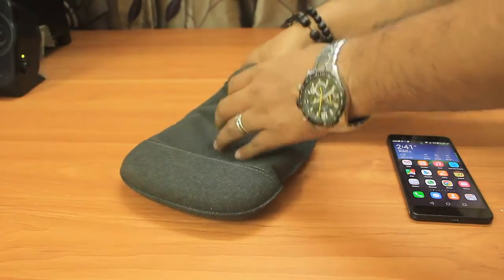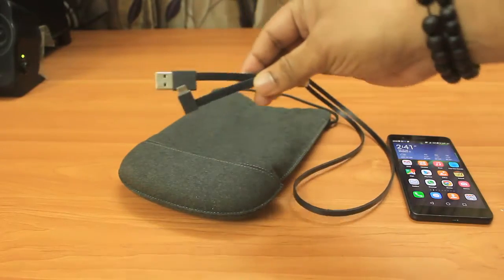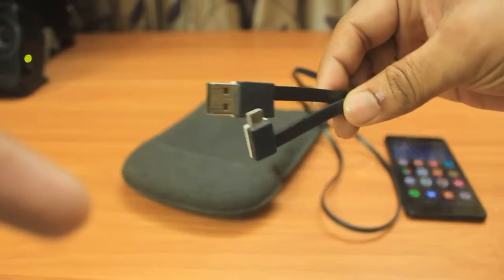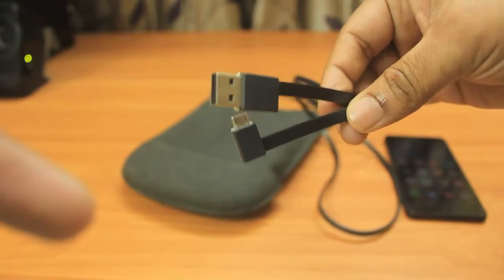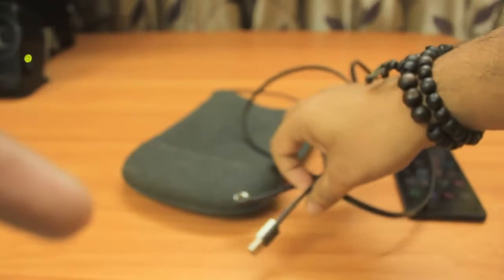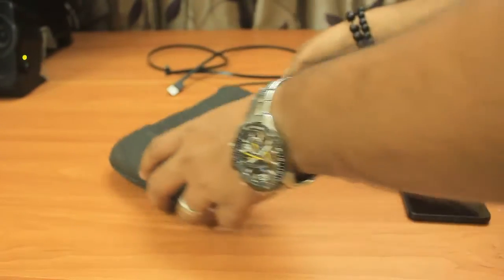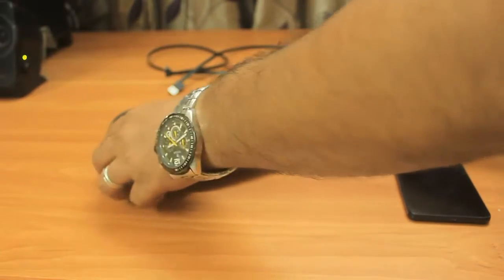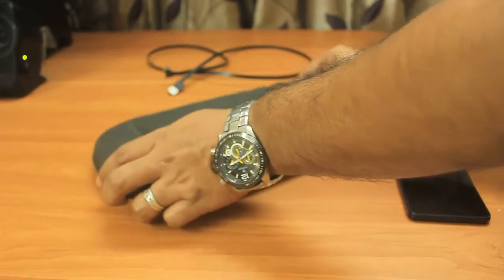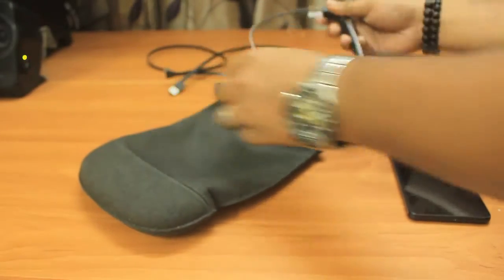Now I'll show you what all things we get in Google Glass. The first one is the data cable — this will help you to transfer photos and videos from your Google Glass to your computer, as well as charge your Google Glass. Here is the pouch where we securely keep our Google Glass; it has a tough end and will protect your Google Glass from mishandling.